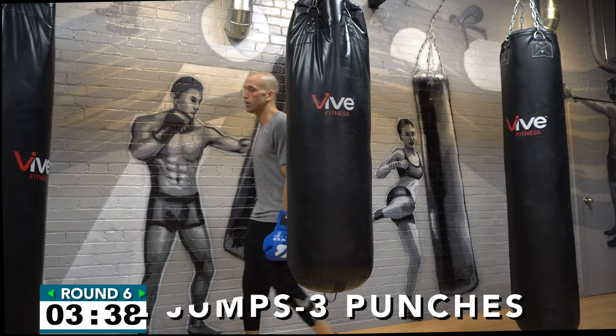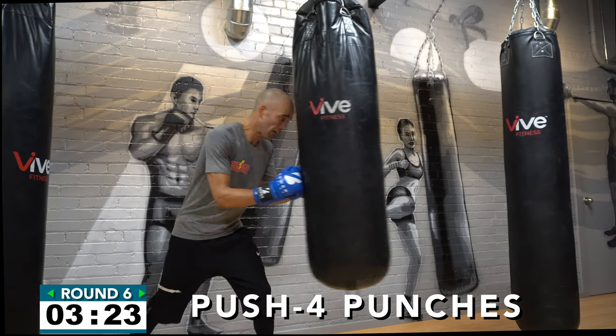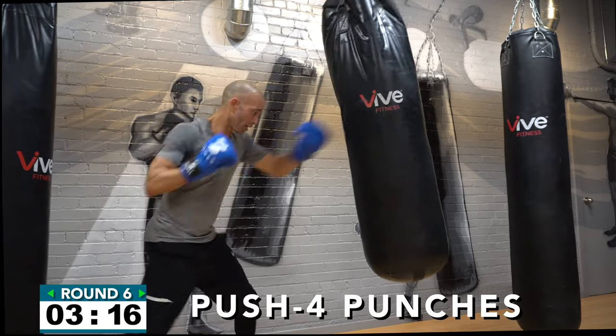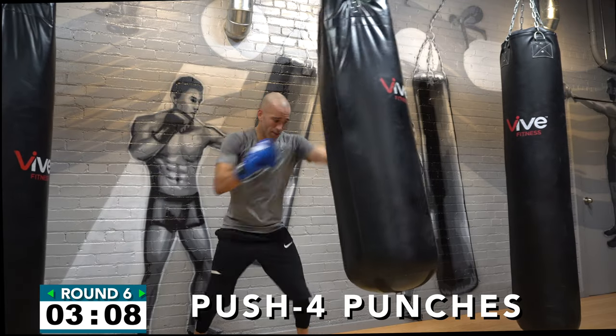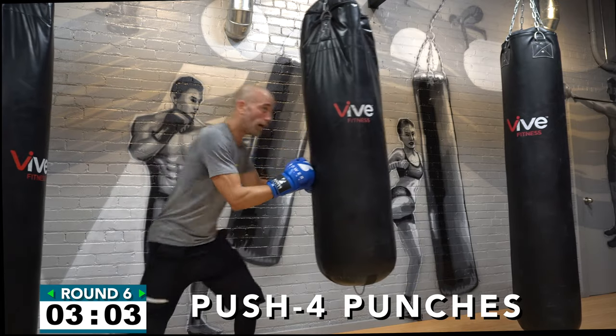Coming up: push the heavy bag and then throw four punches. Your punches could be four straights — jab-cross-jab-cross — four hooks, or a mix of everything. Push it, punch it, small steps between every combination. Push four punches, small step, push four punches, small step — two or three inches of direction change is enough. That's it — small change of direction, push, four punches!